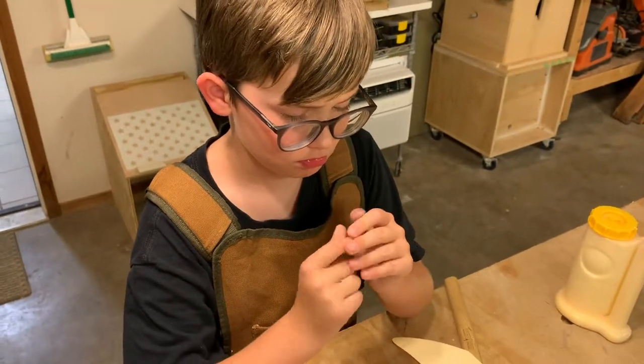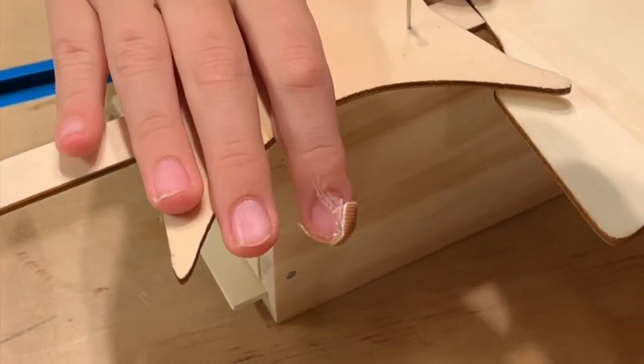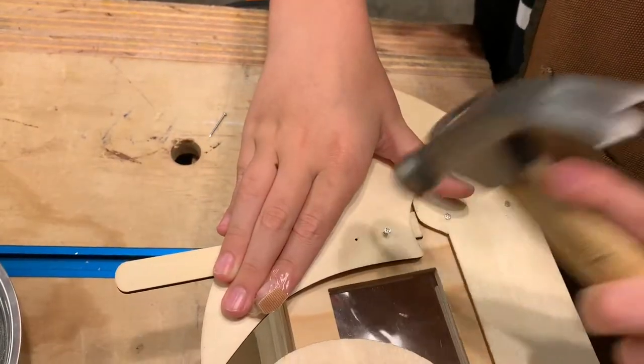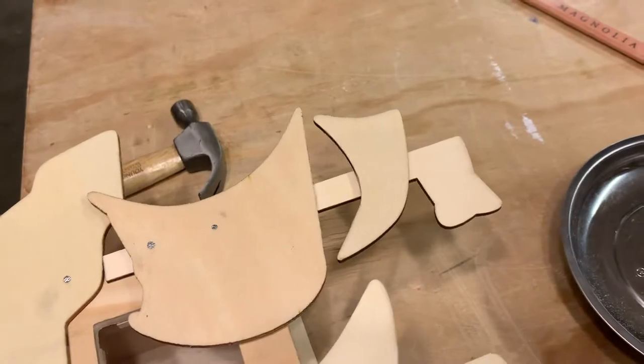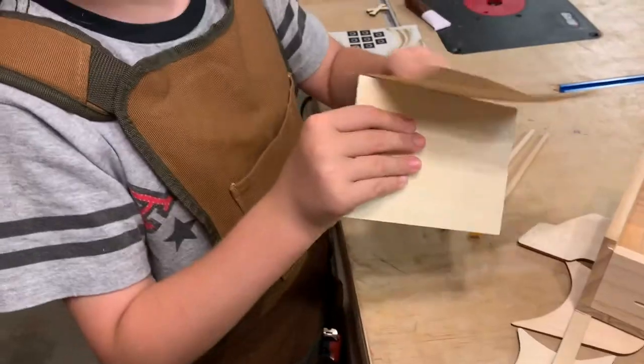I hate when this happens. Next, we'll attach all the sails, keeping that finger out of the way. Feeling better now. A clamp will hold the top sail while the glue dries. Time to sand.